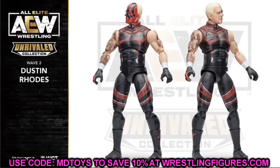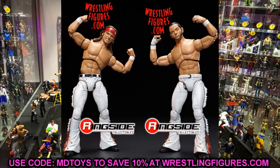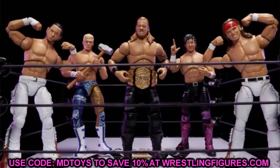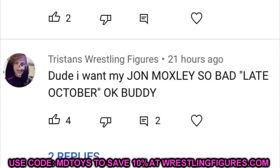I think that's going to do it for today's video. I should have a wrestling figure review going up tomorrow. Let me know what you think of the set down in the comments below. Before we go, I want to give a shout out for comments on our last video — huge shout out to Tristan's Wrestling Figures, who said 'Dude, I want my John Moxley so bad, late October.'